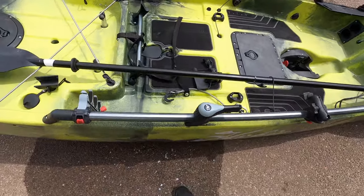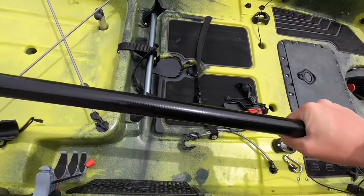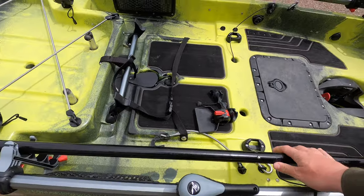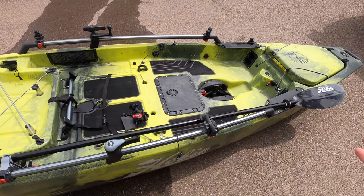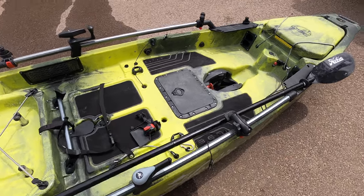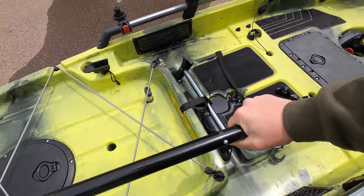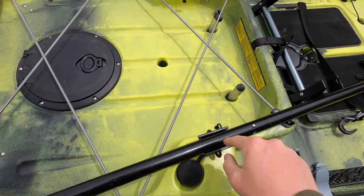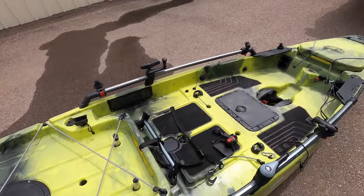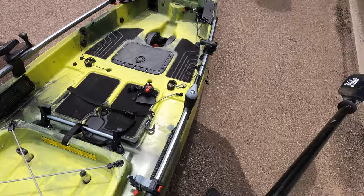I'm trying to figure out a new way to mount my paddle. Usually when I'm fishing I have it right next to me, and I like to lay my rods there too, so it's in the way all the time. Or I'll keep it in half and put it in the paddle clips with the kayak, but then when you actually have to use it, it's kind of inconvenient.